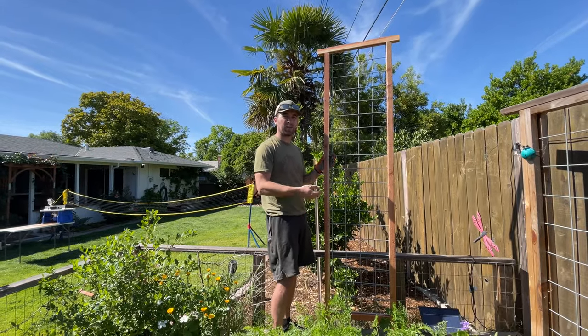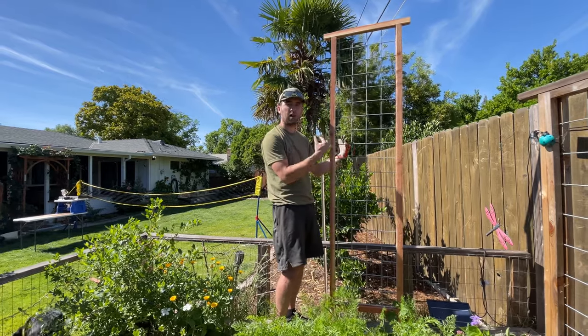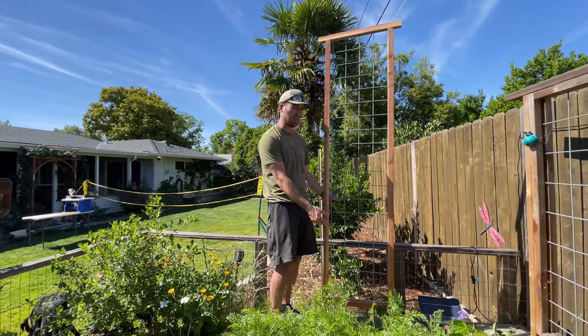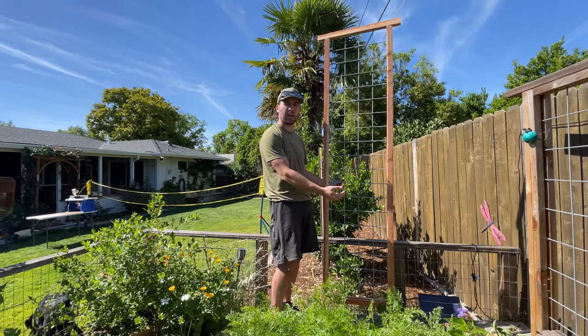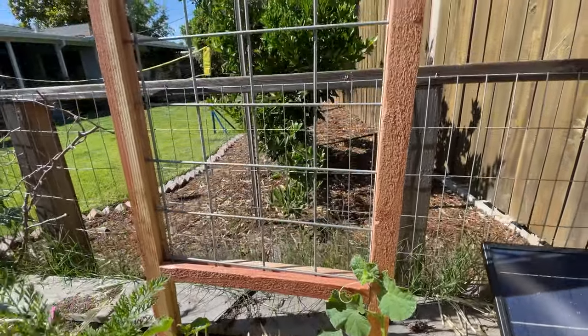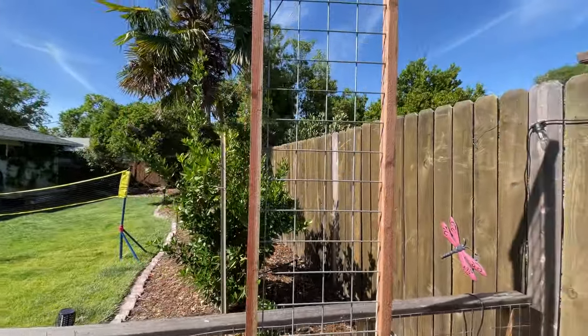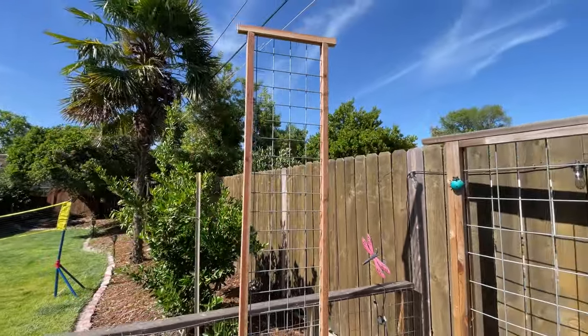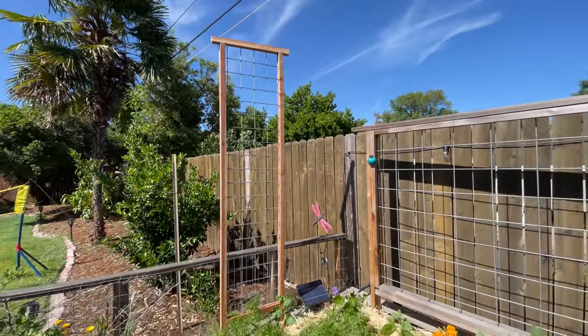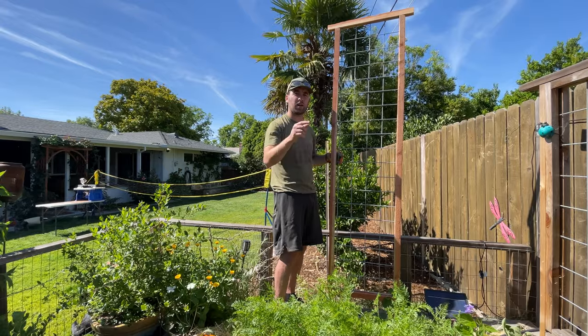That's a wrap — we cut it, built it, and it's installed in the garden. You can see we're constantly expanding our vertical gardening space. We're actually going to run some cantaloupe melons up this thing, but you can do all sorts of things with vertical gardening. Make sure you hit that thumbs up, subscribe to the channel, check out all of our other vertical gardening and trellis videos, and find us on Instagram at Our Liberty House. See you guys next week!